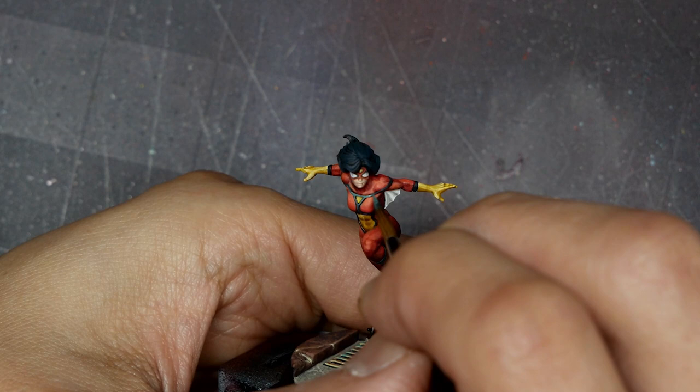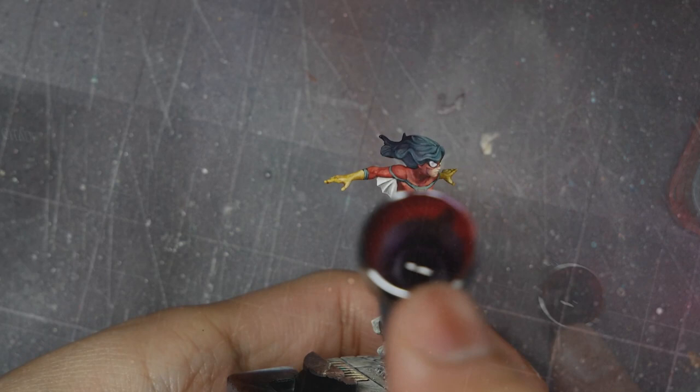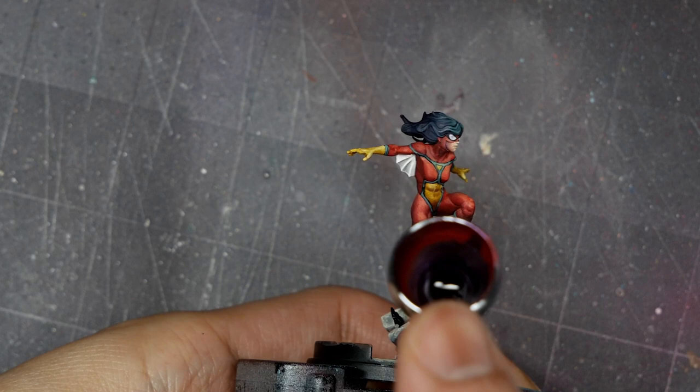Finally, I'll go back in with some Juchi Violet in the airbrush and shade down, particularly the hair. This helps to smooth out those transitions and apply a bit more of that deeper shadow tone without taking the value in the shadow too dark.